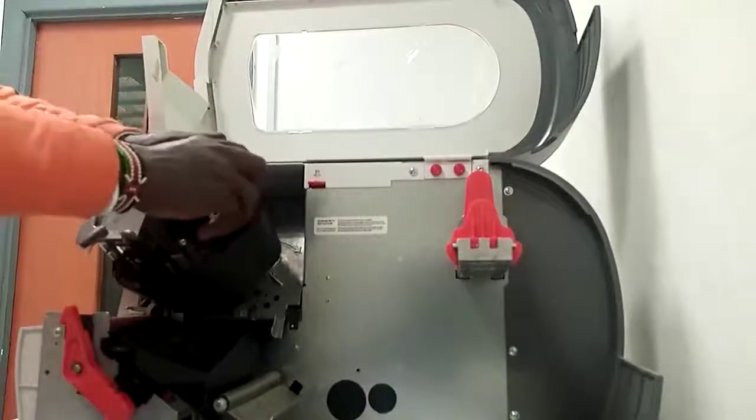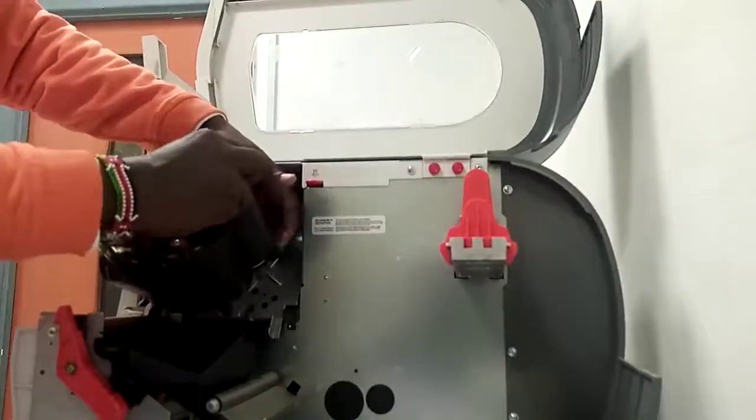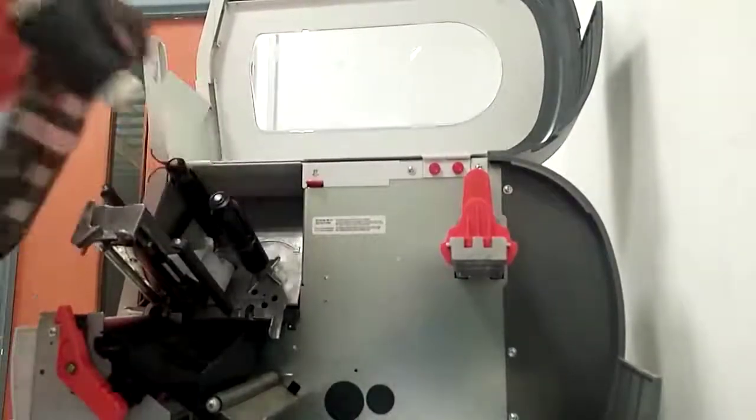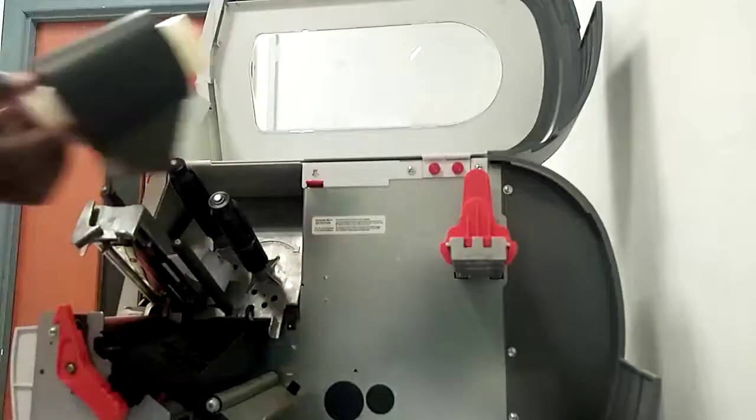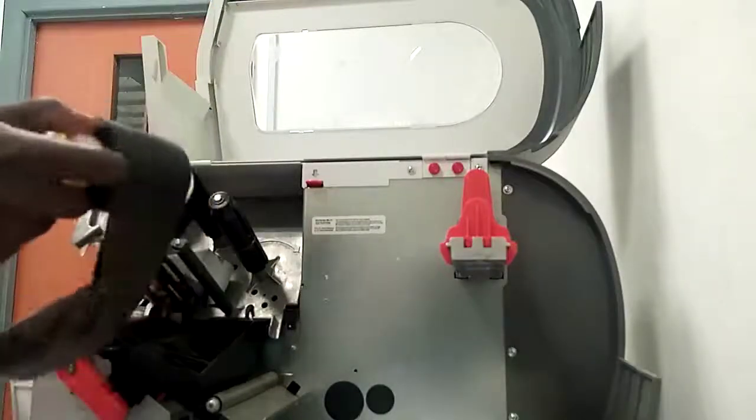I'm going to fix a label in an RFID printing machine. This is the label. They start to break one and then we go.